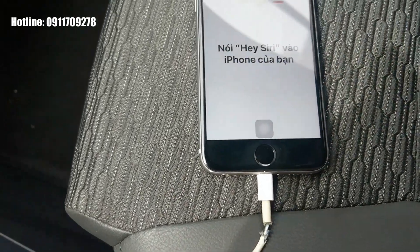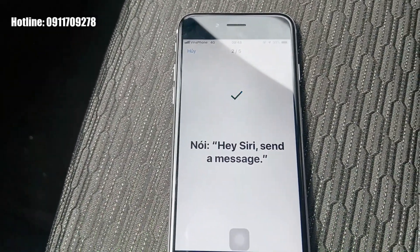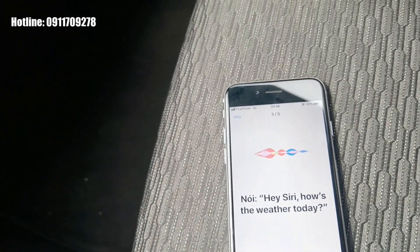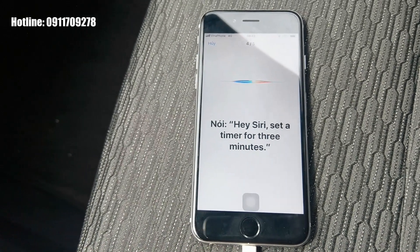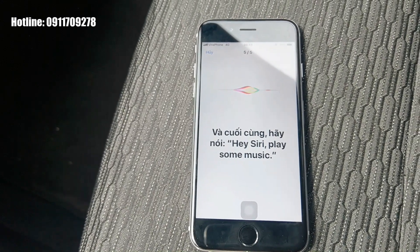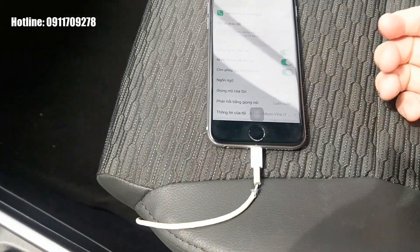Sau đó chúng ta có thể nói một số câu lệnh để kích hoạt Siri, ví dụ: 'Hey Siri, send a message', 'Hey Siri, how's the weather today?', 'Hey Siri, set a timer for 3 minutes', 'Hey Siri, play some music'. Đây là các câu tiếng Anh đơn giản để kích hoạt tính năng Siri trên iPhone. Khi đó chúng ta đã bật được Siri trên iPhone rồi.